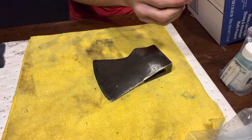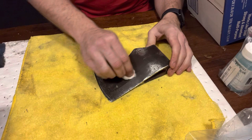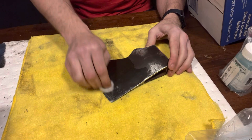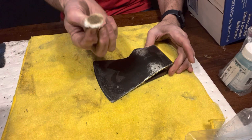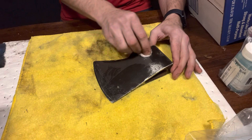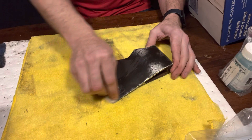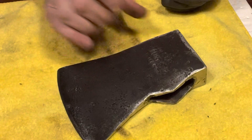I'm going to start in with some of this denatured alcohol and try to clean and degrease it. You've got to think over the years there's been so much oil probably put on this — look at that — it's like it's absorbed into the steel. So I imagine this process will take quite a long time to really get all those oils out. I cleaned this side up as good as I can get it with the alcohol.